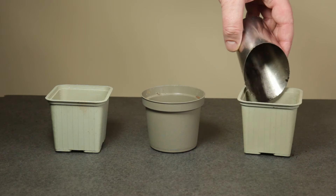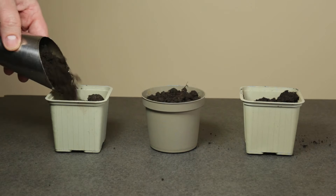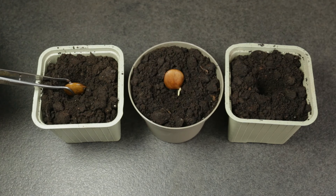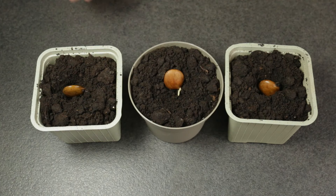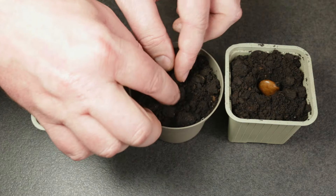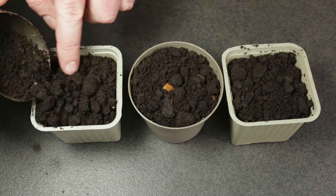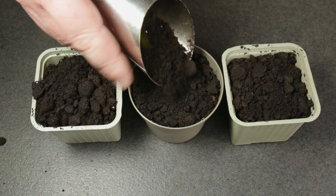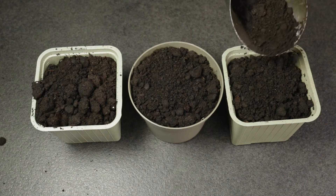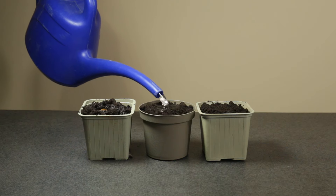I took these three seeds out of the jar to pot them in soil. For planting the germinated wisteria seeds, I'm just using regular potting compost. Each seed is placed into the pot just below the soil surface and then covered with a thin layer of compost. The final step in the potting process is watering, which was required since the compost was pretty dry in my case.